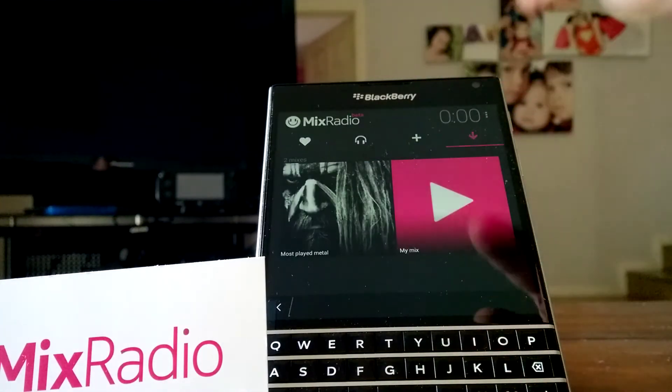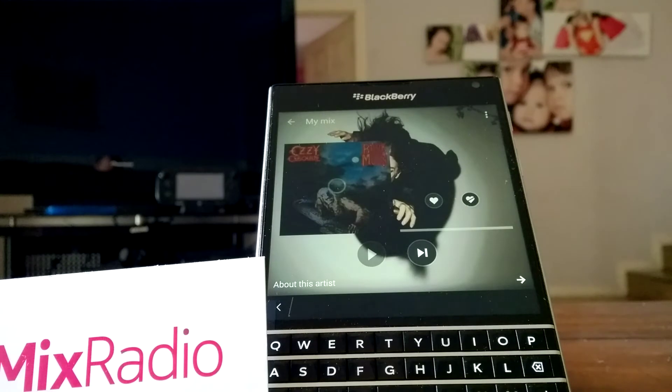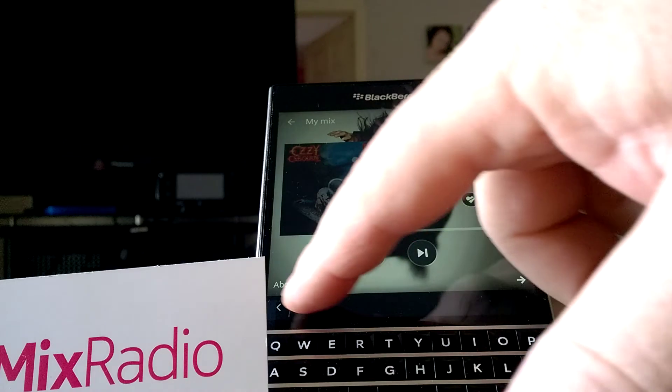So I'll just press play and it'll just go into a loop, but nothing will happen. I'm sure that on Android phones the offline mixes will work, but in my case I have to use my mobile data.